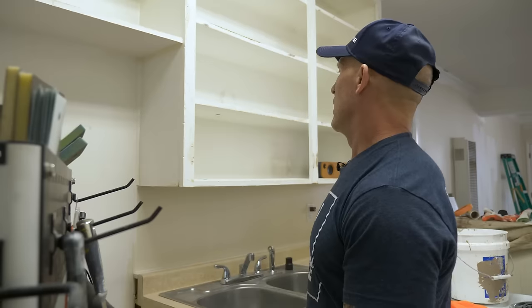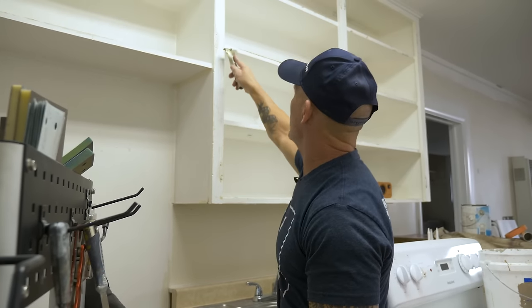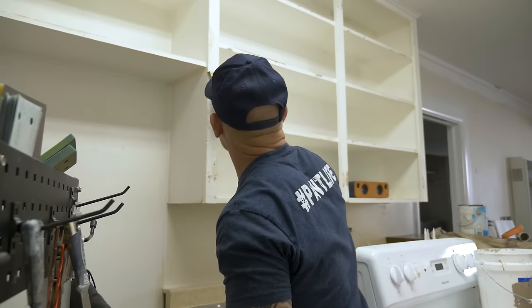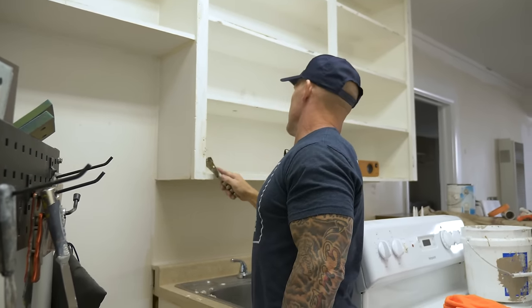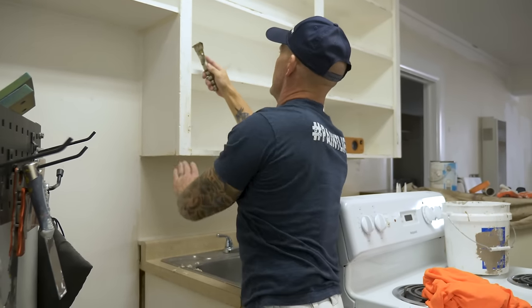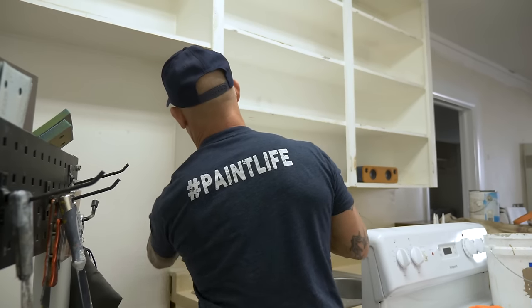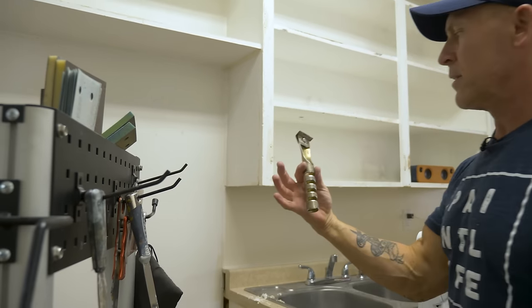One of the best things is scraping down runs before you have to sand them. I can't even tell you how many coats of paint are on these cabinets — there's a lot of buildup where the hinges were. So we're scraping these down prior to sanding to get flat edges and get all this paint buildup off.